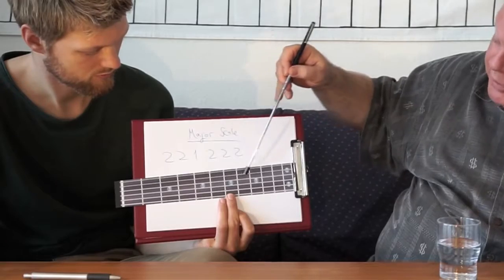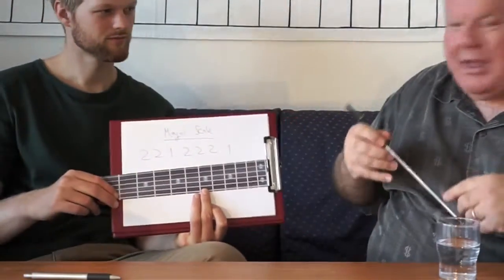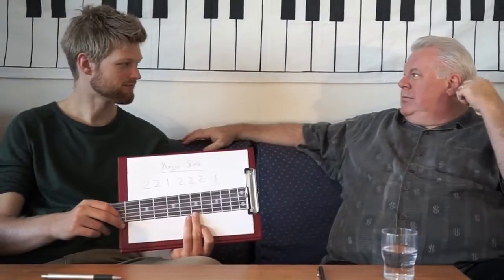Two, two, one, two — and when I run out of notes obviously, you could actually do it starting anywhere. That's actually every major scale, explained in four minutes.